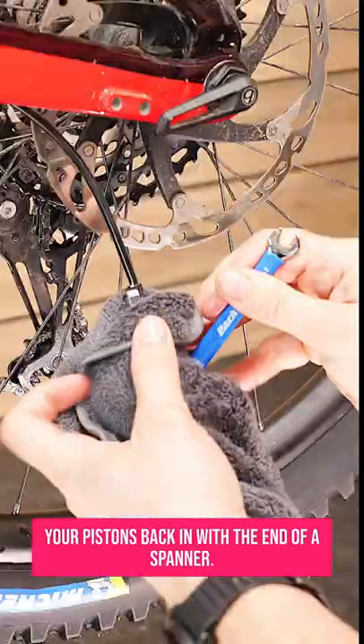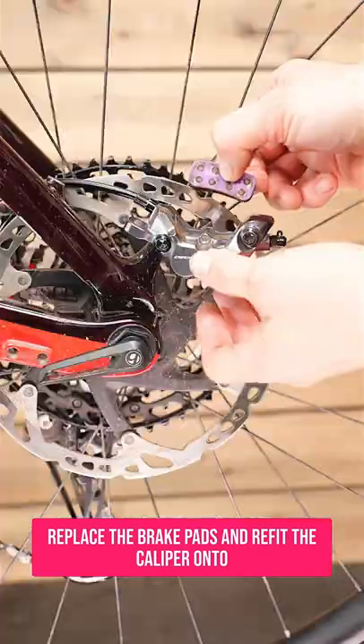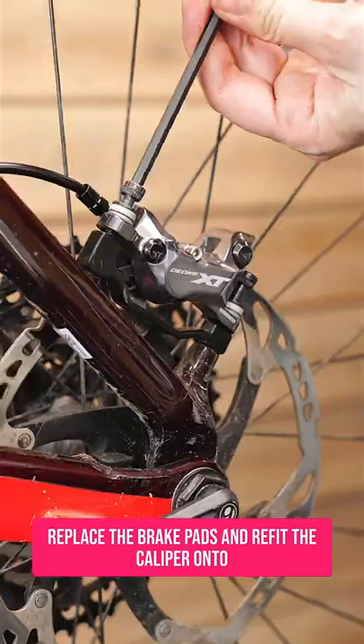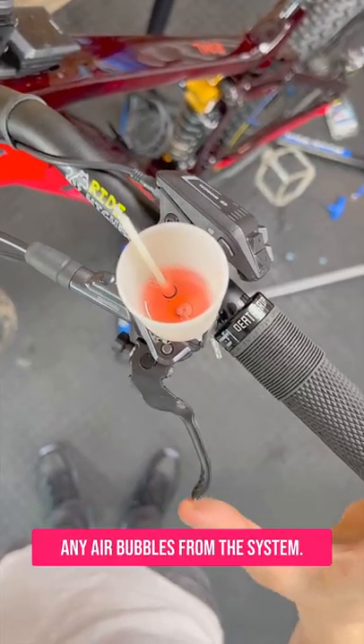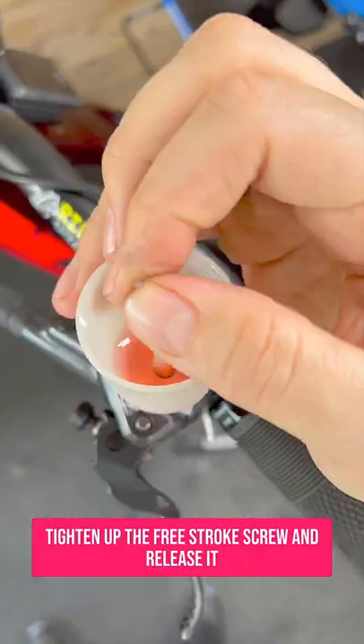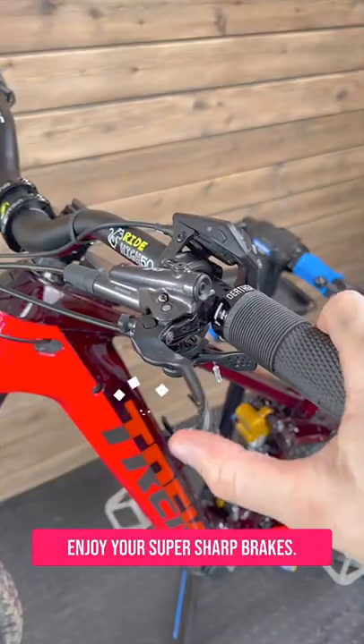Now you can clean up the caliper and push your pistons back in with the end of a spanner — be really careful because they're delicate. Replace the brake pads and refit the caliper onto your bike, making sure it's centered. At the lever end, pump the brake lever to remove any air bubbles from the system. Tighten up the free stroke screw, release it a quarter of a turn, and remove the reservoir. Replace the bleed nipple and enjoy your super sharp brakes.